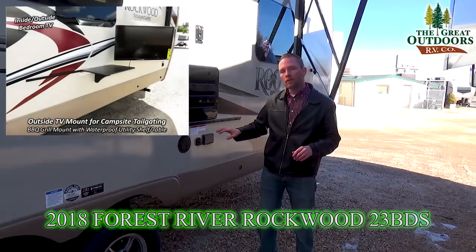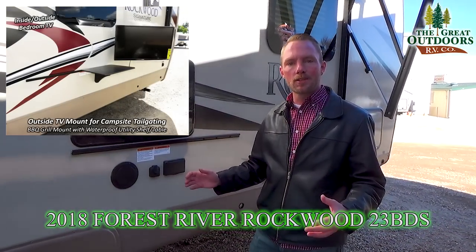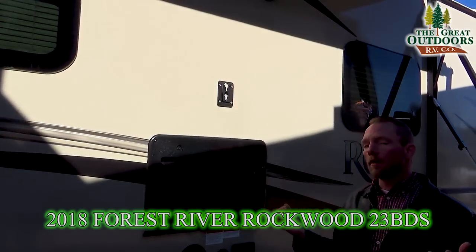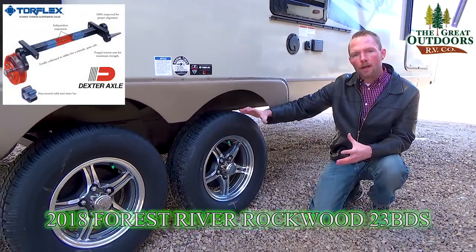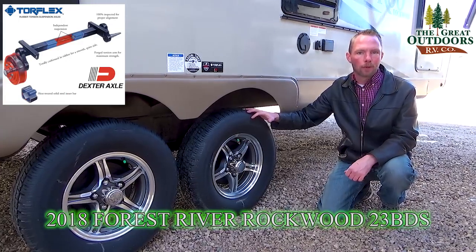Right behind me is the prep and setup for a barbecue table that comes with this unit, giving you that outdoor kitchen setup without sacrificing interior space. There are also hookups for an outdoor TV if you want. One of the most important things on the entire Rockwood line is the torsion flex axles — independent suspension on each wheel instead of each axle like your traditional leaf spring.